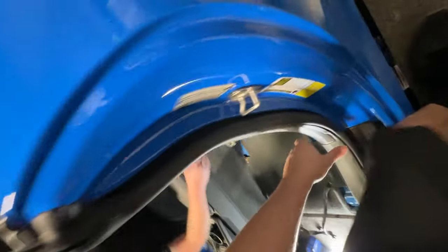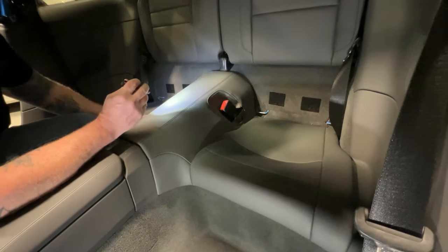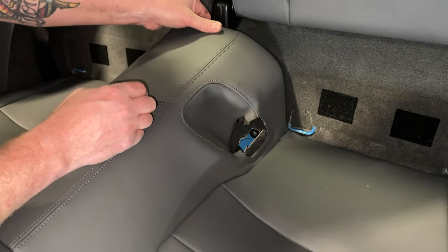Fun fact — on a Turbo S, you have a bolt in the center. Rear seatbelts being pulled. We're going to need a 16, not a 17. Getting a 16. Seatbelts in the back removed.